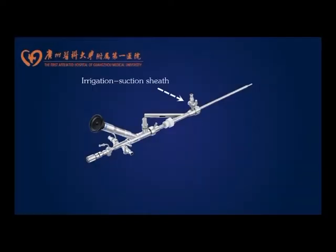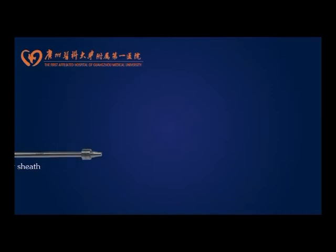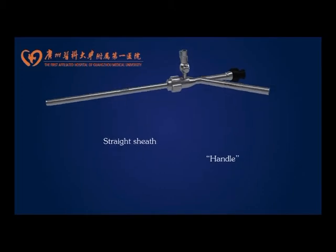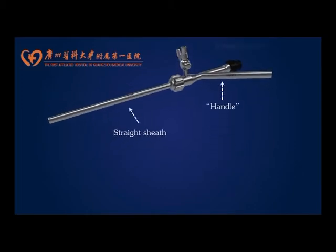The basic components of the SNP system are an 8-French miniaturized nephroscope with a newly designed irrigation suction sheath. The irrigation suction sheath is composed of a straight sheath and a handle. The handle consists of an irrigation part, a straight tube, and a bifurcated tube at 45 degrees. The suction port is located at the end of the bifurcated tube.